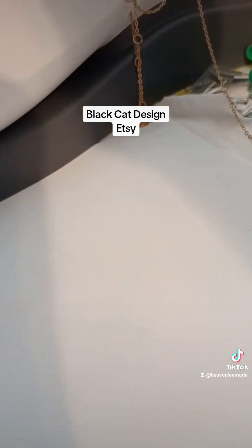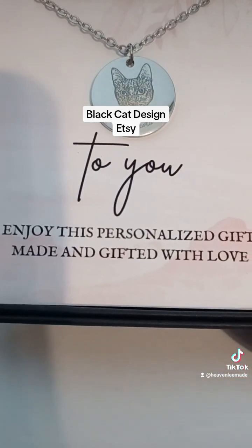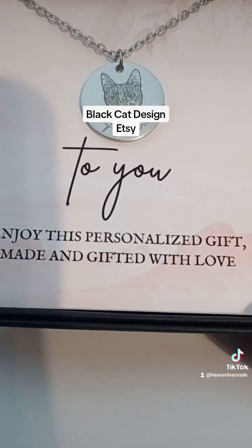This one is the pet necklace in silver, and that is my derpy old cat, the old periscope cat Houdini.